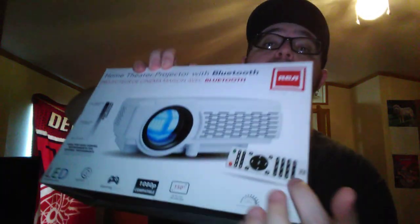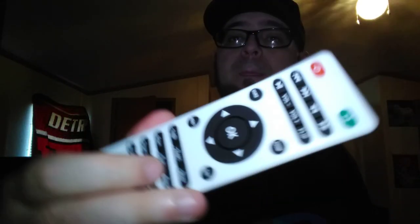The box comes with a remote as well, which is very cool. The remote takes two triple-A batteries — batteries not included.